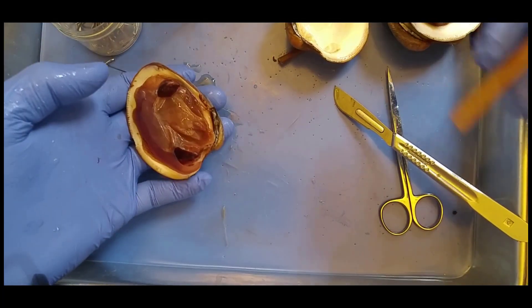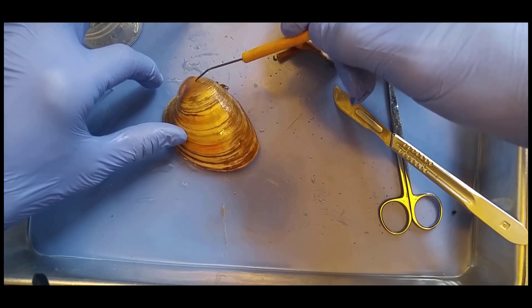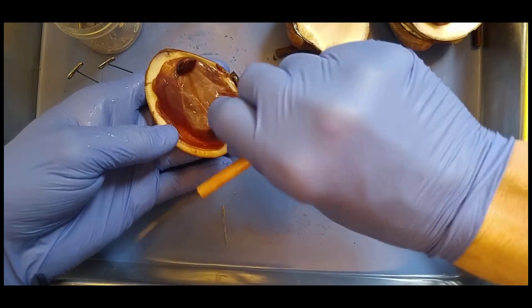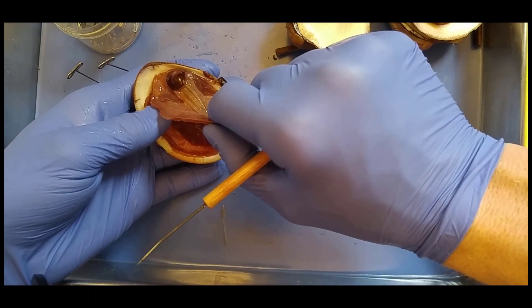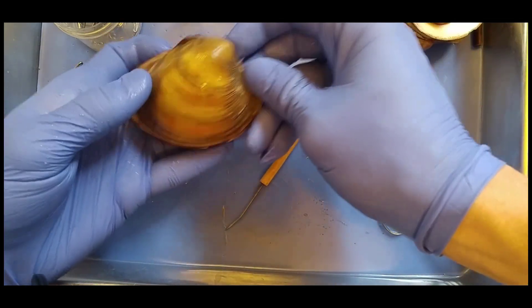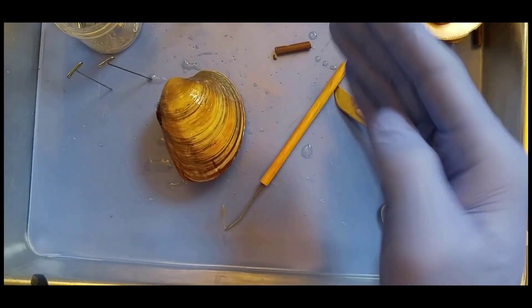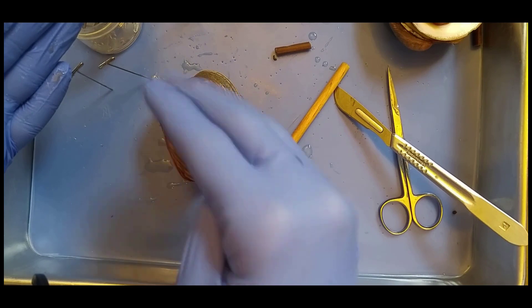Do you remember what this part of the shell is called? Umbo. Oldest part of the shell. So what we have here is a thin membrane tissue called the mantle, and the mantle secretes the shell. What does the mantle do? Secretes the shell. Makes the shell. These are organisms that are bilateral, and they live kind of like this. So we have the visceral mass, and then we're going to have gills, and then we're going to have mantle, and then we're going to have shell. So we're removing the shell, then we'll remove the mantle, and then the gills, and then we'll look at the visceral mass.